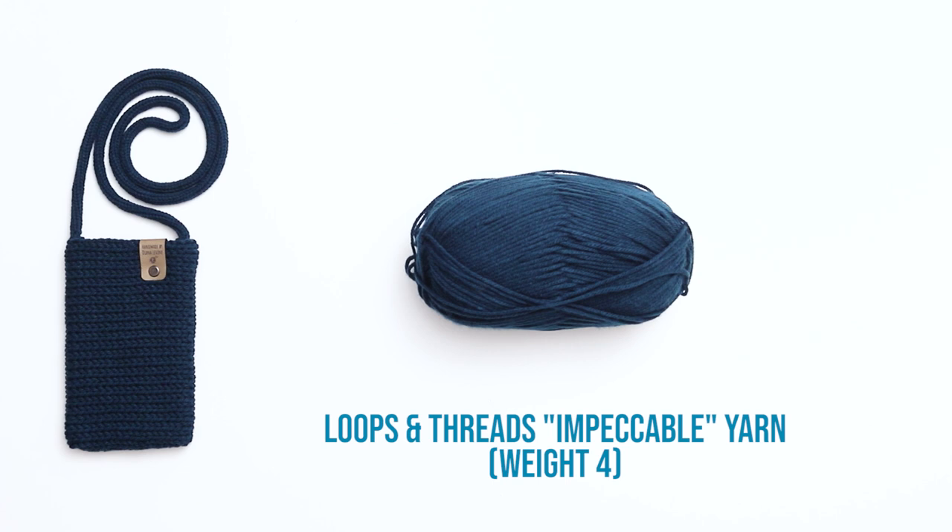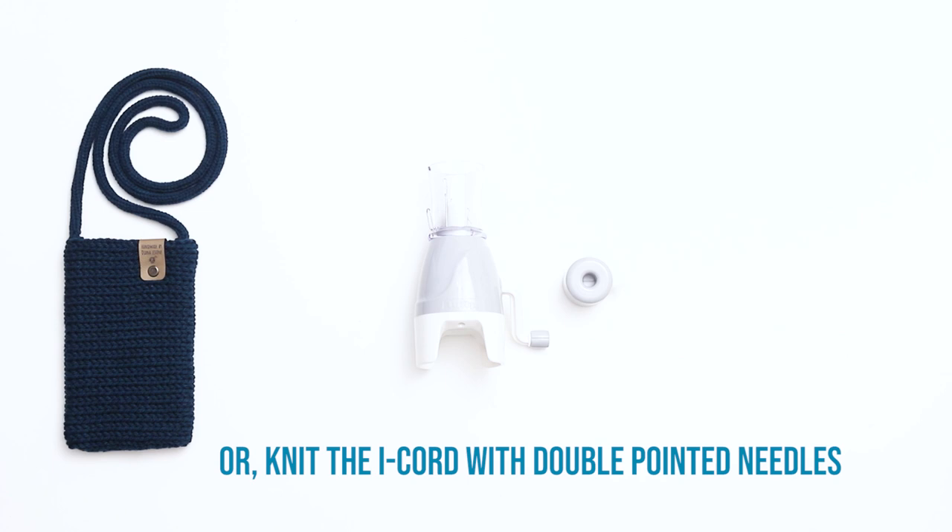You'll also need a pair of scissors, a darning needle, a tape measure, and if you'd like to add one, a knitting tag.